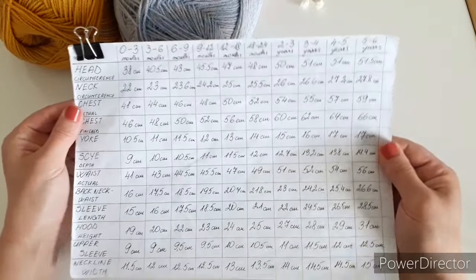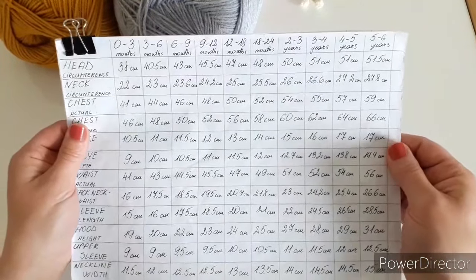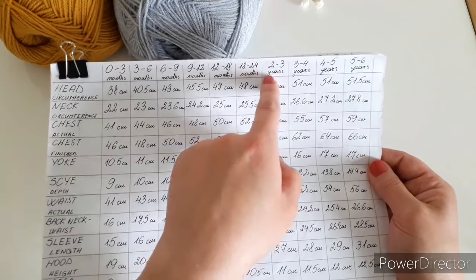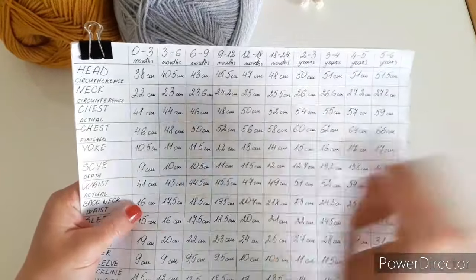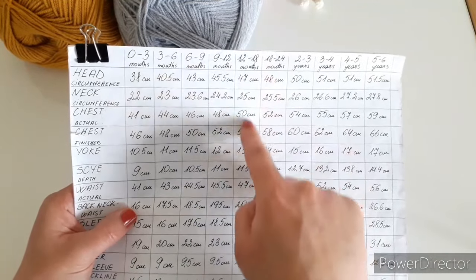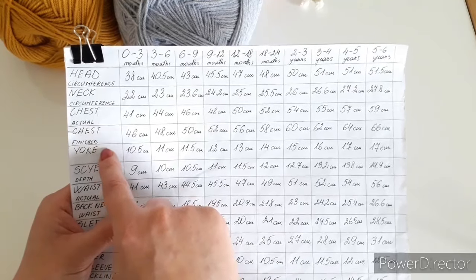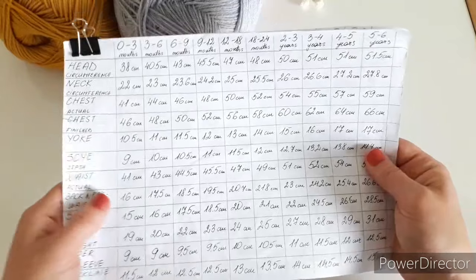Let's have a quick look at my size chart. I'll have a picture of this posted on my Facebook page, and I'll leave a link in the description. The sizes go from zero to three months all the way up to five to six years. The measurements you'll need are the chest circumference for the finished size, the yoke measurement, and the sleeve length — that is all we need.